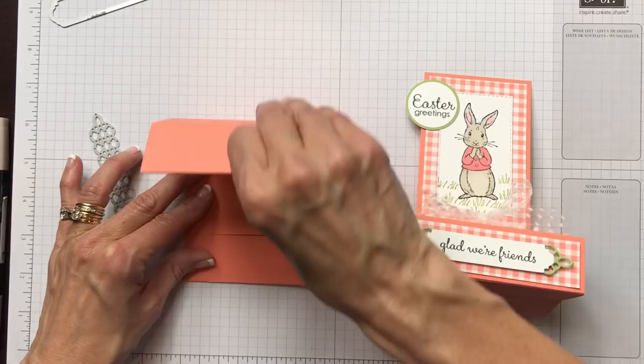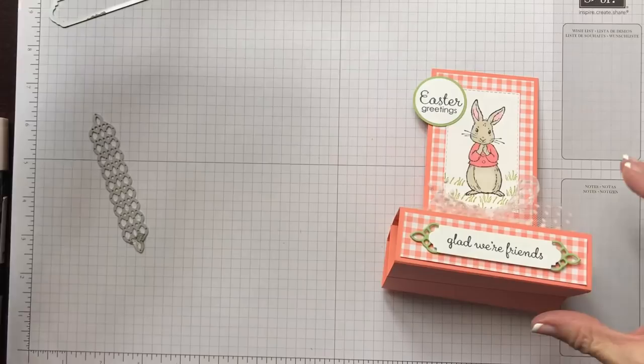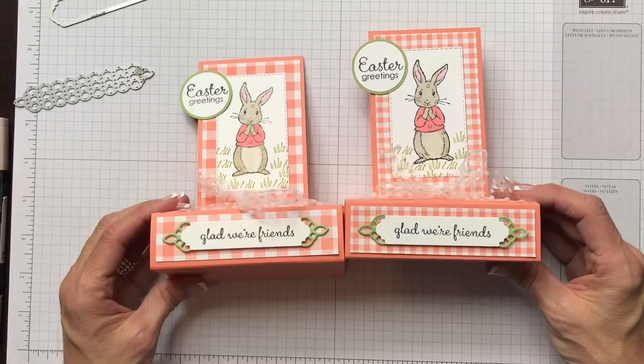Remember, you can go to my blog CindyLeeBDesigns.com to see all the materials and measurements for the cut pieces for the card. You can leave a comment and ask me any questions. Make sure you subscribe to my YouTube channel, and if you like this video, give me a thumbs up. It's so nice to meet with you — thanks for watching. Bye, friends!